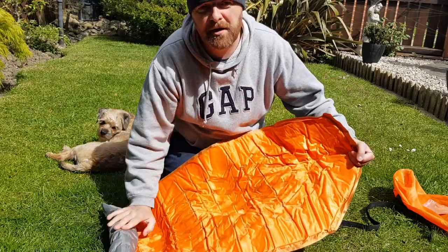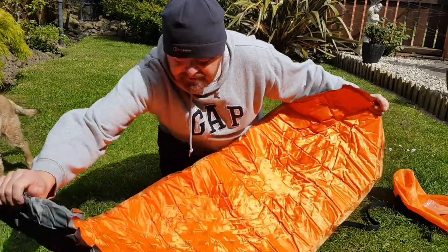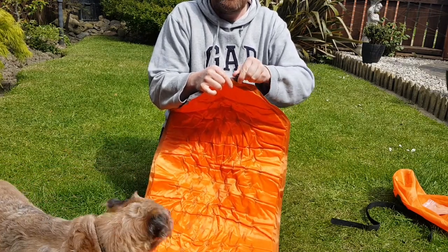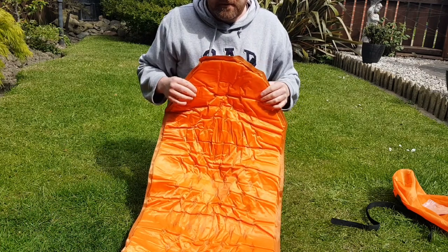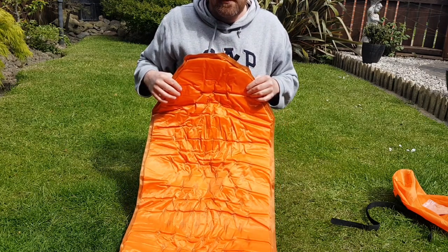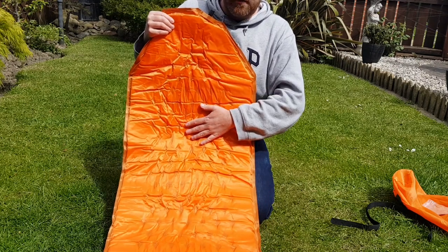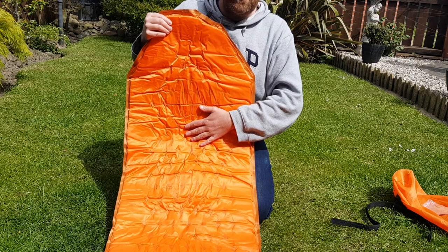Now I've never had a self-inflating mat before, so I don't know how much of it is actually meant to self-inflate, but we'll give it a try. It comes with a screw nozzle — just start to unscrew it and you can hear the air going in. I'll give it a minute or so — this is real time, so you can see how quick it inflates. You can feel the air just starting to go in there.